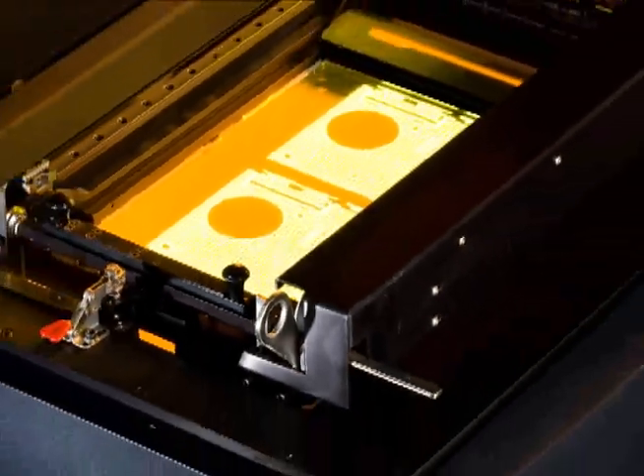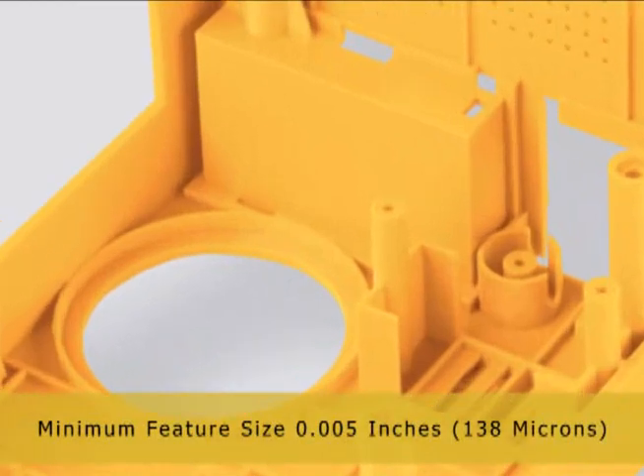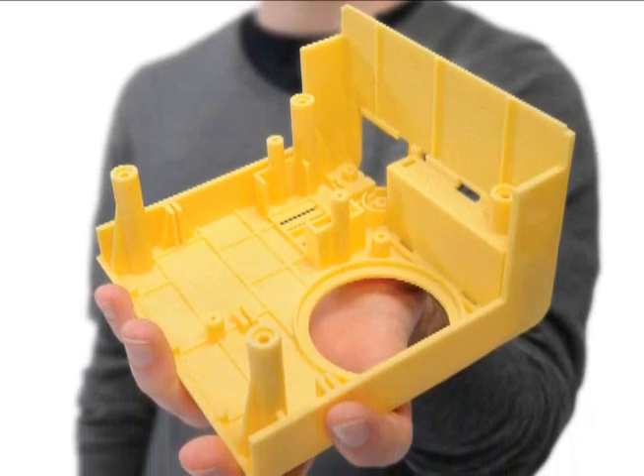The high-resolution DLP engine reproduces fine details in complex designs. Precise control of the light source delivers sharp edges and ultra-thin walls. Just like injection molded parts, the ZBuilder gives you the best quality surface finish.